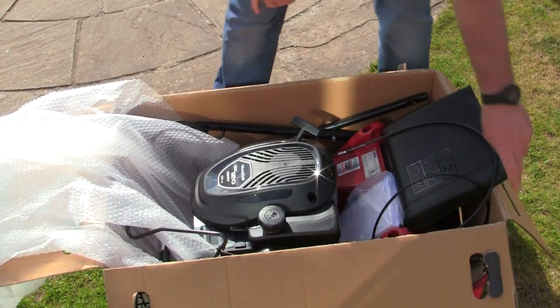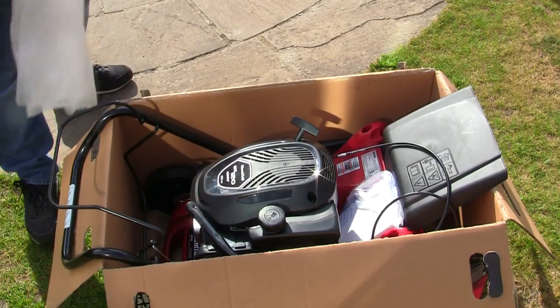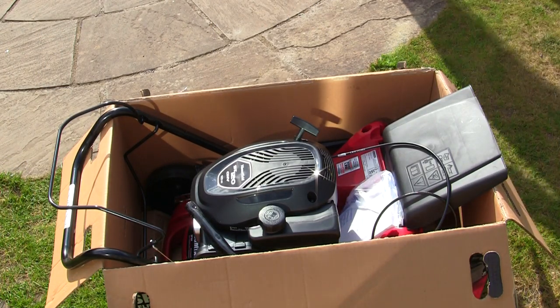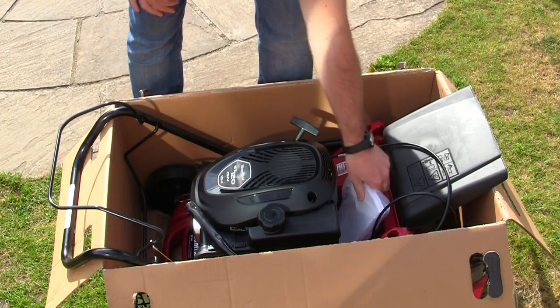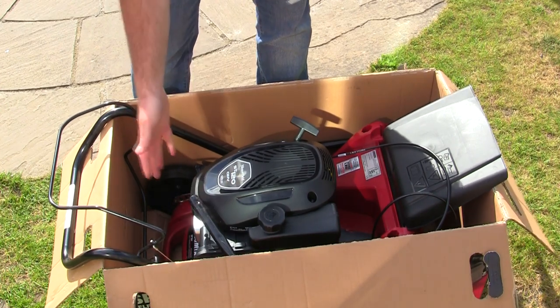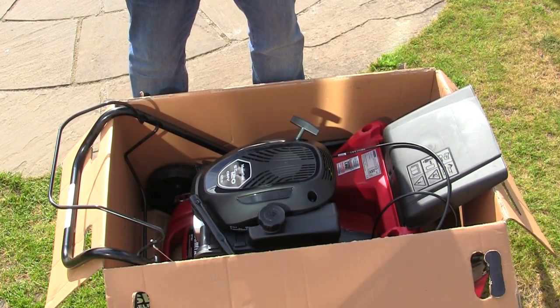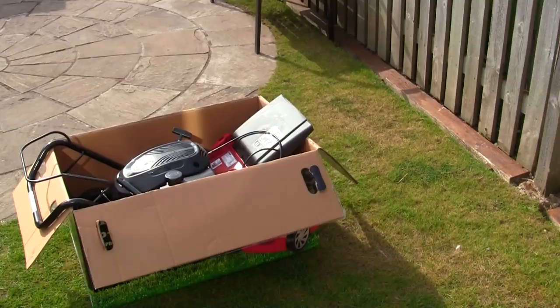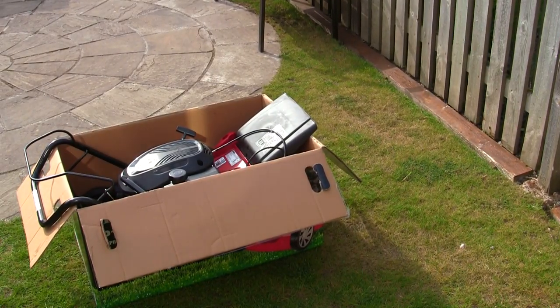The easiest way to get these out of the box is just to slice the box so you can see exactly what we've got inside. We've got the user guide in here. It looks like all we need to do really is just attach the handles and we should be ready to start using this mower.